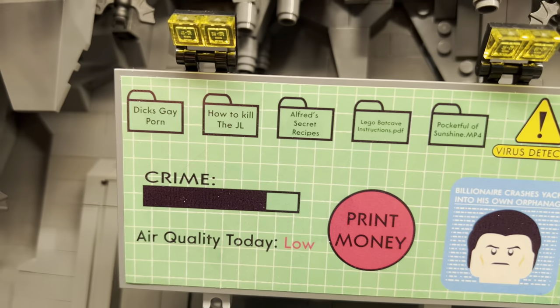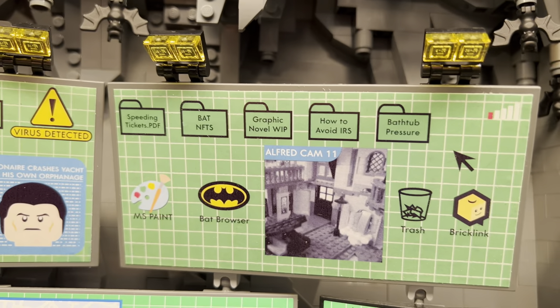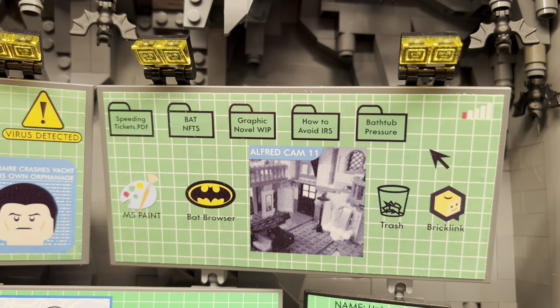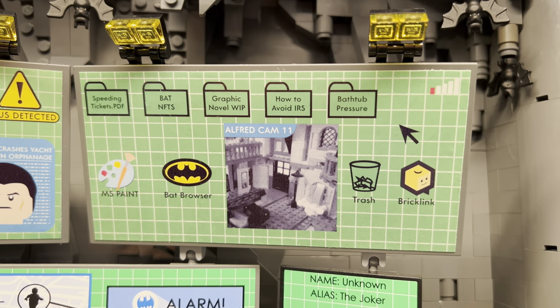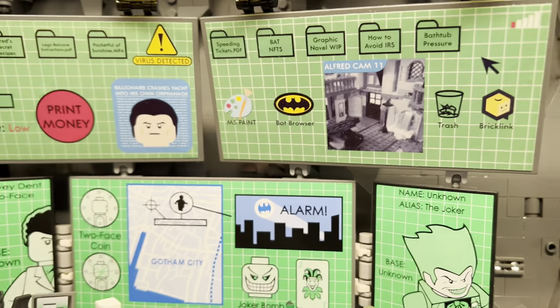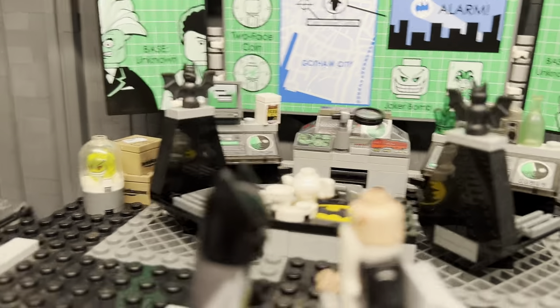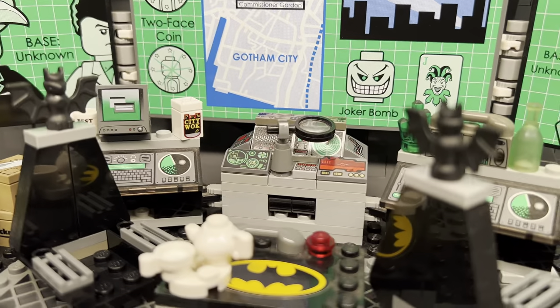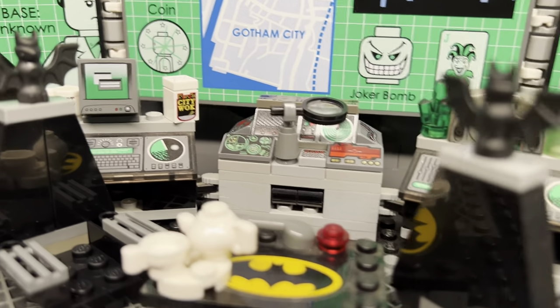A lot of these we kind of sourced from the fans or came up with ourselves. You can see there's some nice callbacks and references to older videos — BatNFTs, bathtub pressure, Bricklink. Of course, you know, Batman's always got to order new pieces, so he's always adding on to the cave. And like I said, most of this is based on the 2006, but I took some liberties with some of the computer stuff to make it look a little more ridiculous.